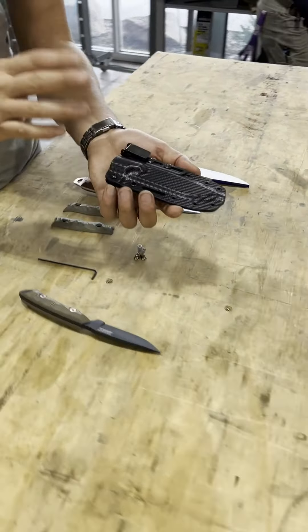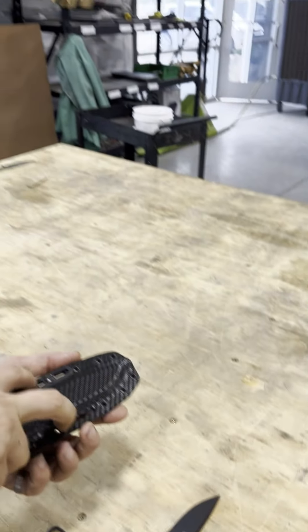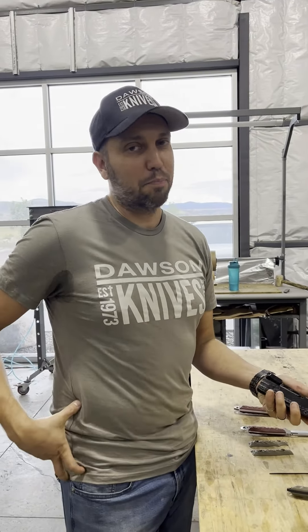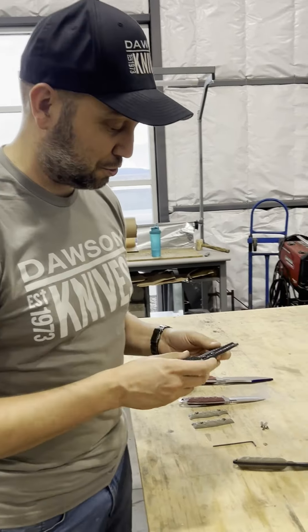Not only can you do cross draw with it — that's where you have this slot — but it'll also be MOLLE compatible. So it's going to have every carry option: in the pocket, upright, horizontal, or on a backpack or MOLLE system. Pretty cool.